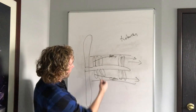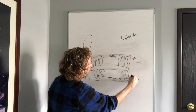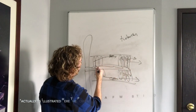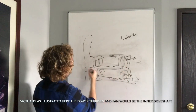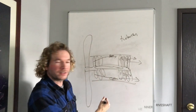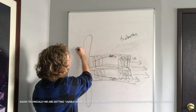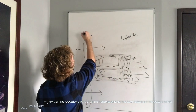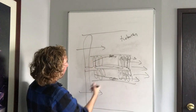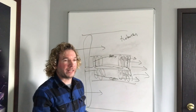A turbofan is essentially a turbojet core with a big fan on the front. We add a couple more turbine blades — the inner turbine blades on the drive shaft connect to the compressor, while the outer turbine blades spin the fan. The engine core still produces thrust, but the majority of the thrust comes from the air that goes through the fan, which is typically ducted. The ratio of bypassed air to air through the turbine core is called the bypass ratio. The higher the bypass ratio, the more efficient the turbine engine, generally speaking.